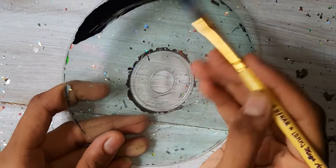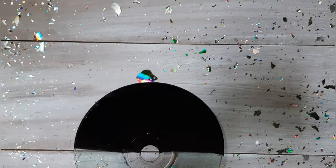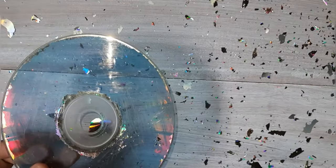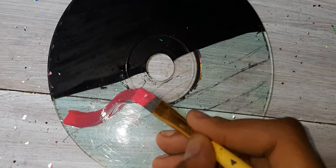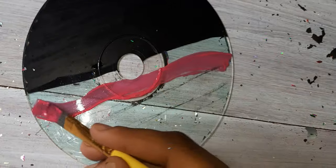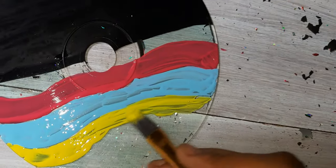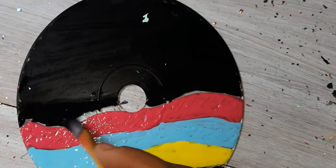Then start painting it with black color till the half. Now you need to wait. Now we have started coloring the CD — you can use any color of your choice available at your place. You can make any design.